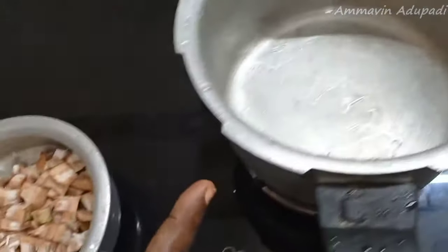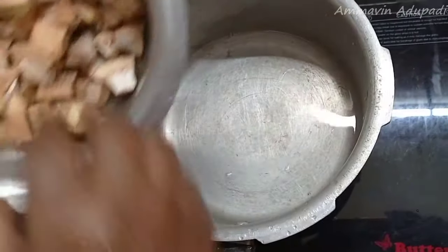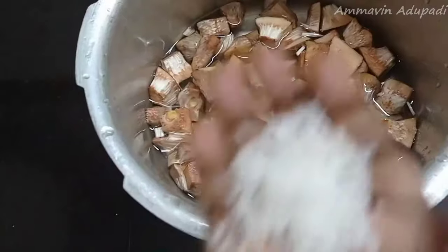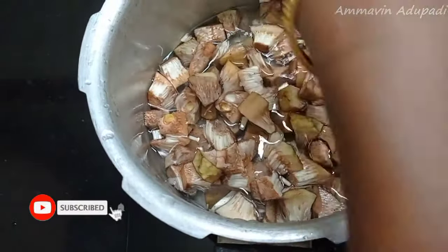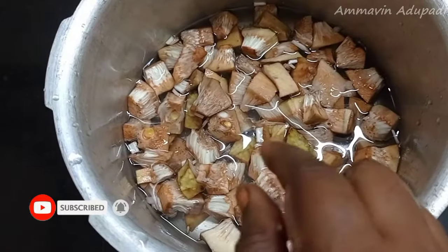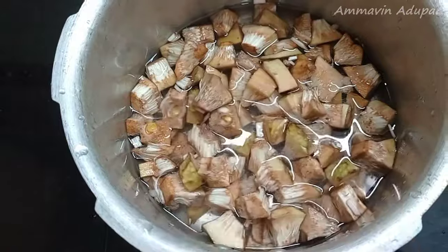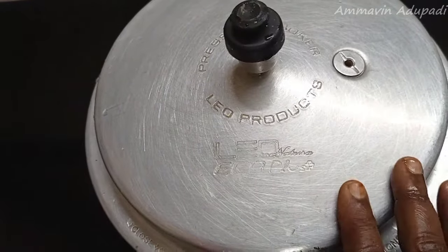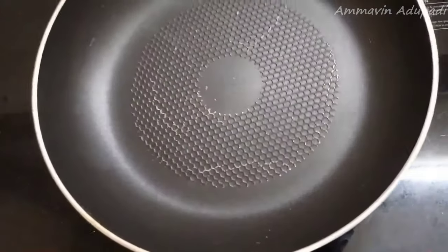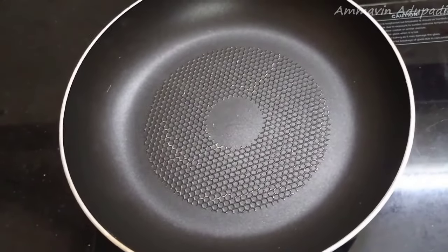It is ready to stir it. Now we take 1 cup of water and we put it in the pan. It is a bit too thin. Then we put it in the pan — we have to add it in the pan.